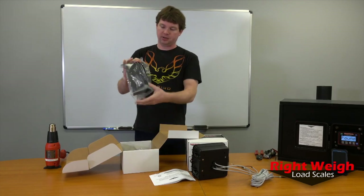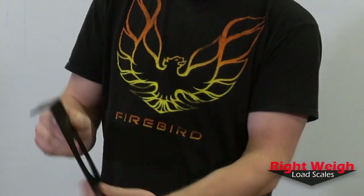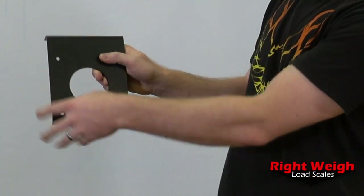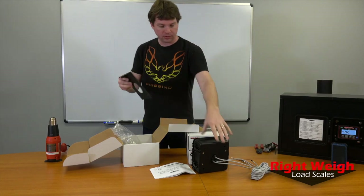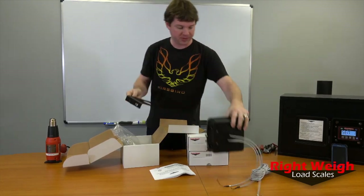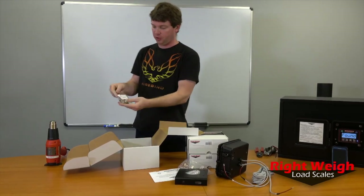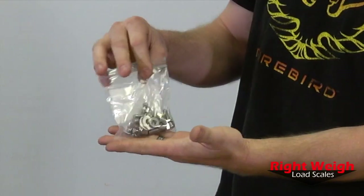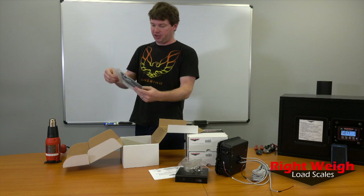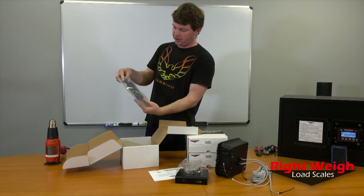We've got a mounting bracket — this is an aluminum mounting bracket. Normally you'd put this on the side of your trailer or back by the axles, and then bolt it all together. We've also got our hardware bag, which has all the bolts to mount the bracket to your truck and to the gauge. And then we've got zip ties for all the wiring.